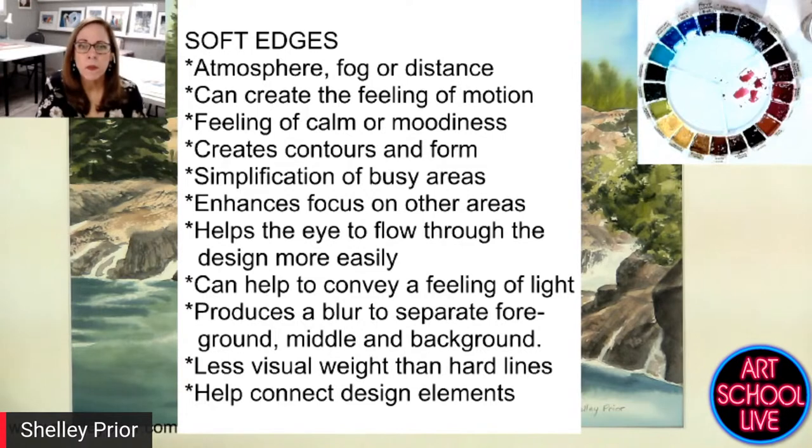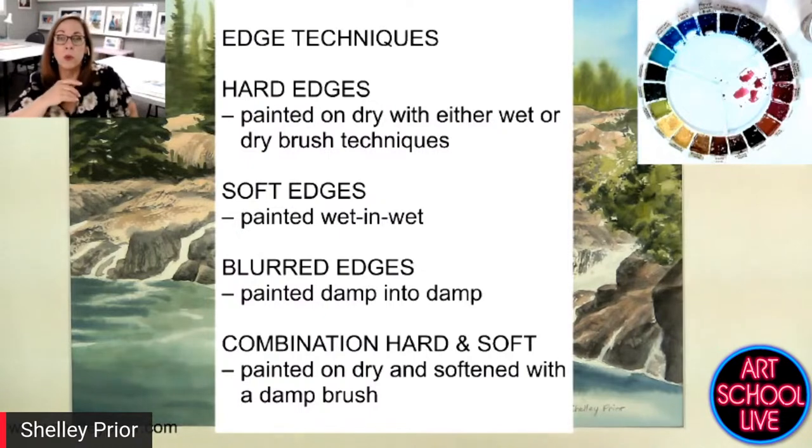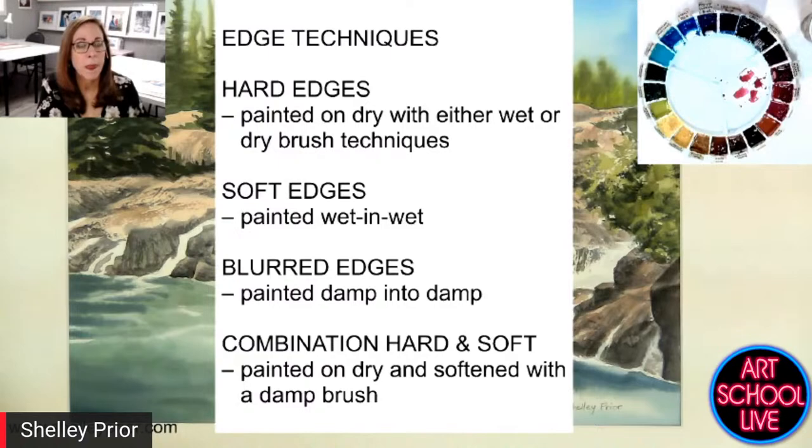I'm just going to give you a quick rundown of the techniques. We've got hard edges, soft edges, blurred edges, and a combination. That last one I actually didn't demonstrate — so how about I just show that? That's a really important one we use a lot. We've got about three or four more minutes.